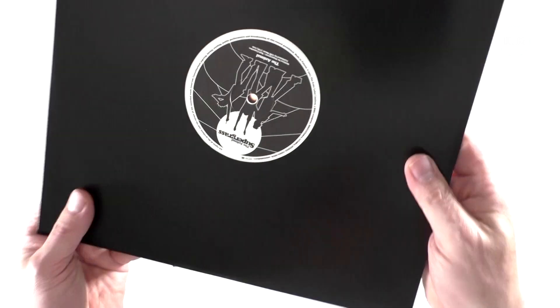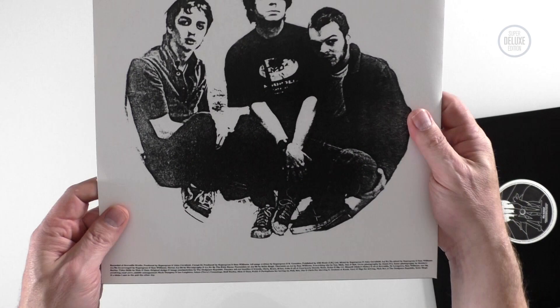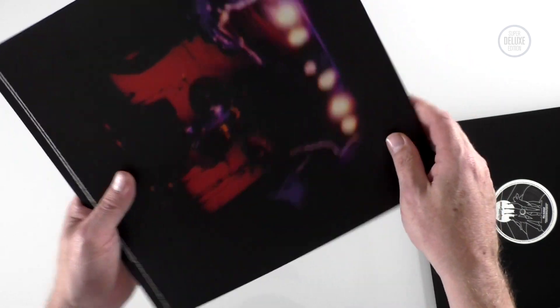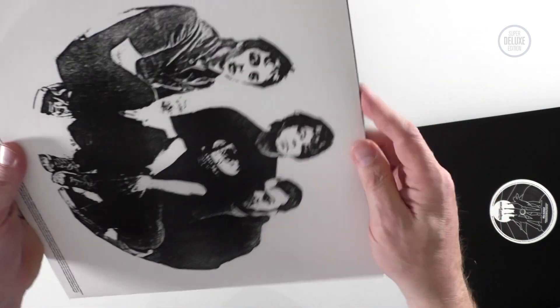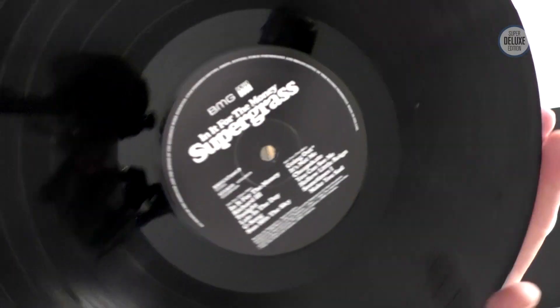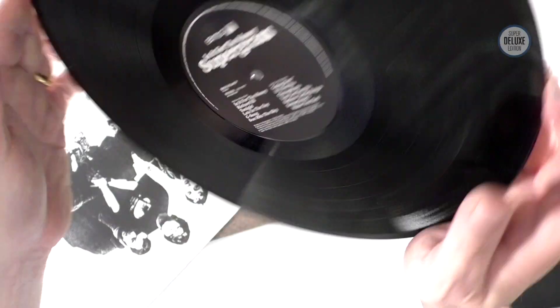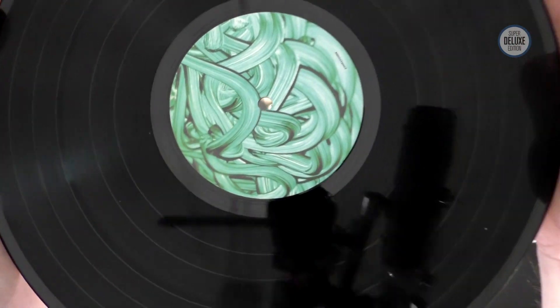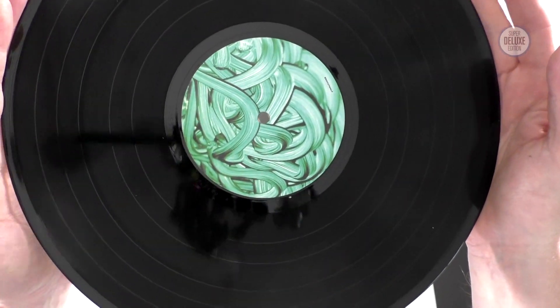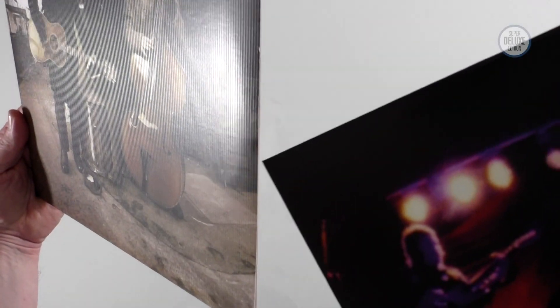It can't rival the CD bonus material, but it's nice to have something. The vinyl record itself has a printed inner, and BMG have done a good job replicating the original style — the typography and everything is as it should be. That was the original vinyl label as well. It's 180-gram black vinyl.